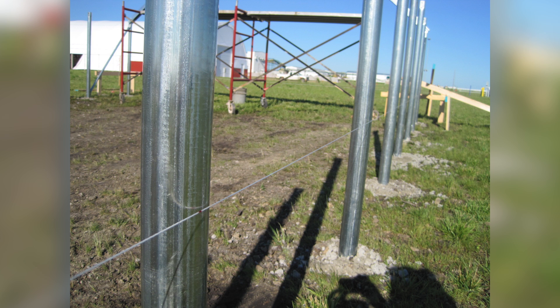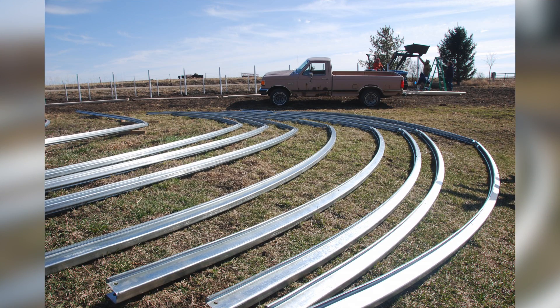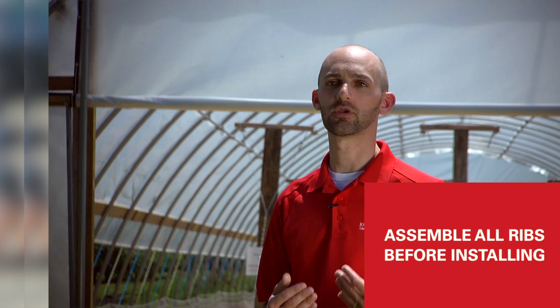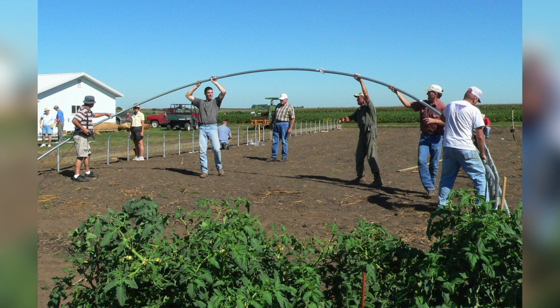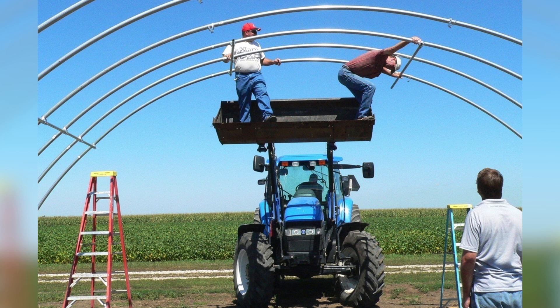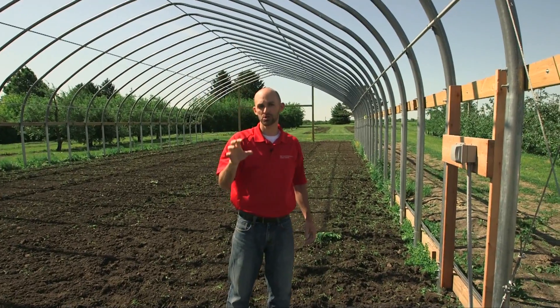Once they're all done and lined up, go ahead and start assembling the ribs for the high tunnel. This is best done on a hard, flat, open area where you have a lot of room to spread out. Get all the ribs assembled before you start putting them up onto the end posts or the line posts. Once all the ribs are assembled, one by one you can start placing them on top of the individual line posts. It is helpful to have a couple of ladders or possibly even a tractor and wagon to drive through the high tunnel as you're placing the ribs.